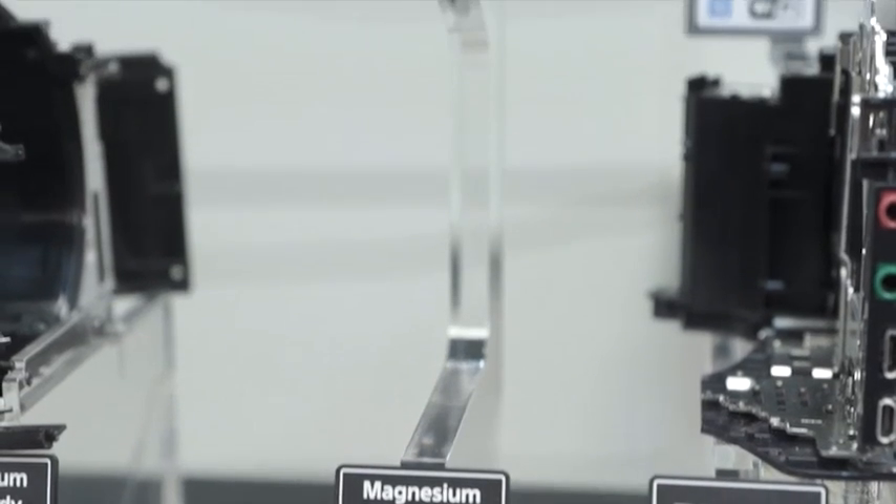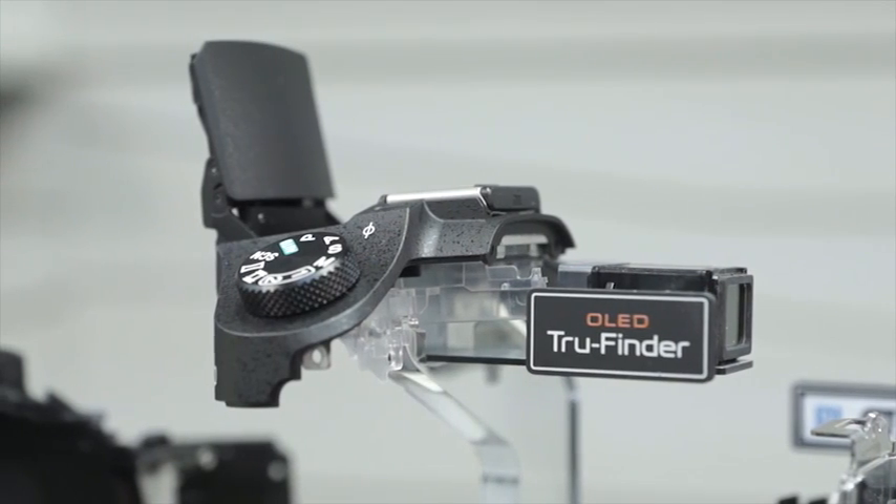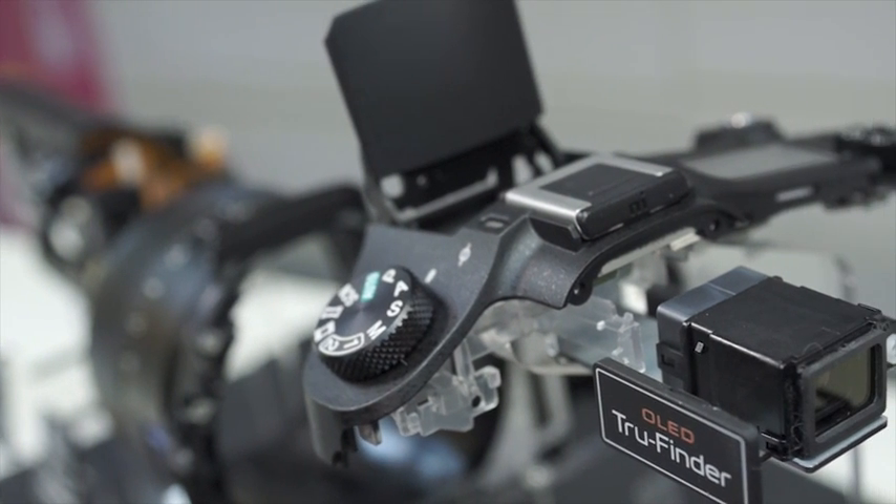At the top of the body is an OLED TruFinder, which houses four dual-sided aspherical lenses to provide a 33-degree view angle and to avoid any distortion around the edges of the viewer.